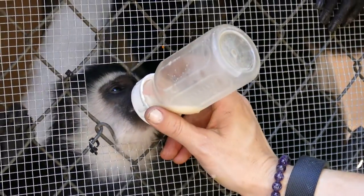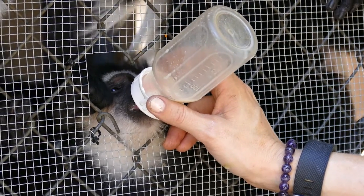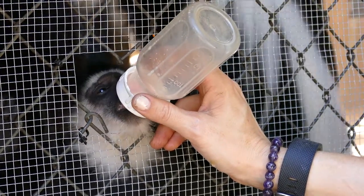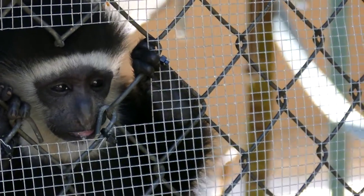Most of the time they leave him alone with the bottle. Sometimes they want to grab it and see why he's getting that, but they're usually pretty good. I usually just hide the bottle so he doesn't fixate on it.